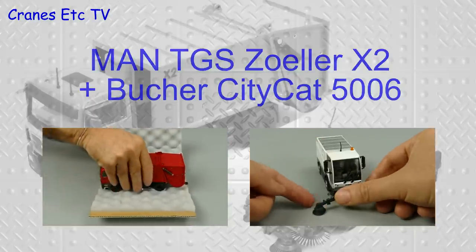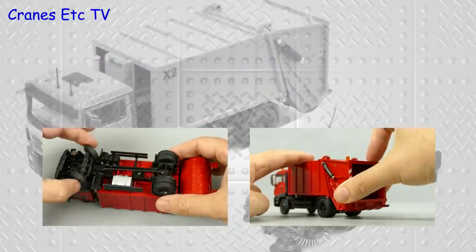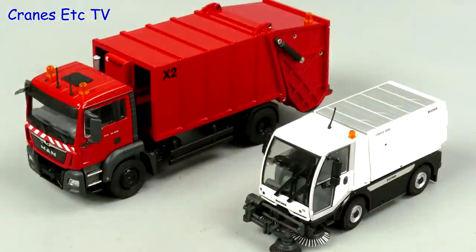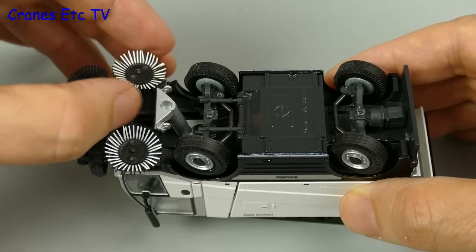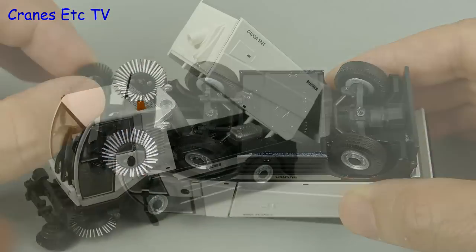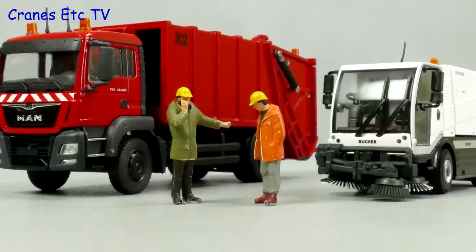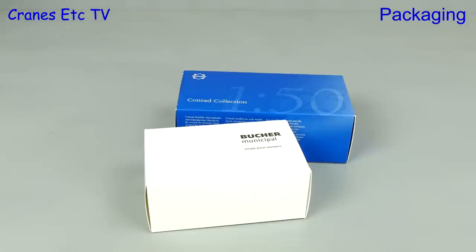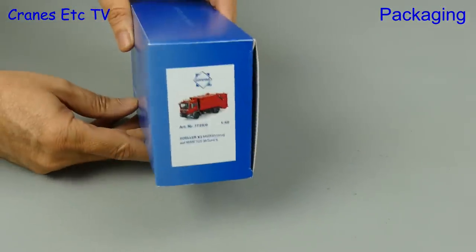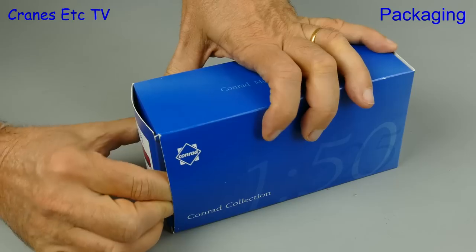This video is brought to you by B.A.C.E. There's no rubbish here. Instead we have a blue box and a white box, and there's no rubbish because in this review we're looking at two models of machines that get rid of rubbish. Both of these are made by Conrad models and the first is the Zola X2.